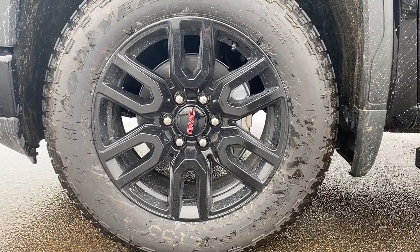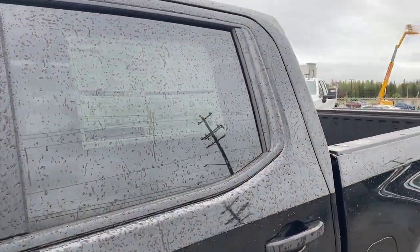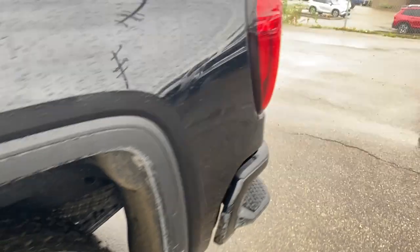Moving on to the exterior, here are the wheels. We have black mirror caps and door handles, privacy tint on the rear windows, and the black assist steps.